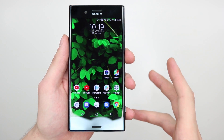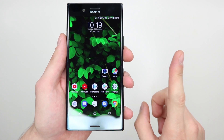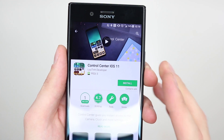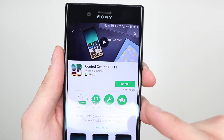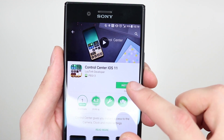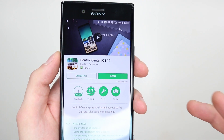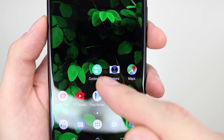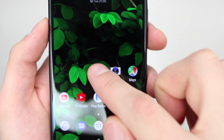Alright guys, it's really really simple — like I said, all it is is just one app from the Play Store. Head over to your Play Store and the app is called Control Center iOS 11. Search for that in the Play Store and install it. Now once you've downloaded the app, all you need to do is go back to your home screen and find the app. The app looks like this and it says Control Center on there.